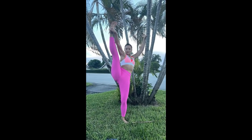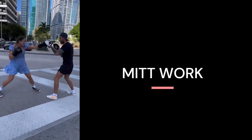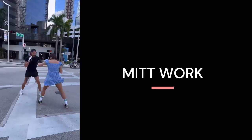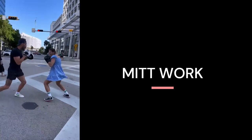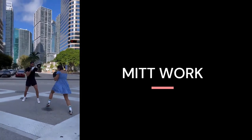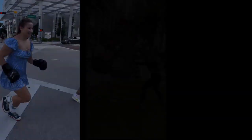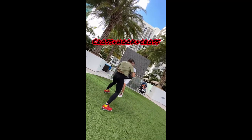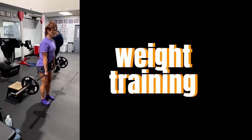She has been incorporating mitt work into her training regimen. Mitt work involves a trainer or partner holding punch mitts while the fighter throws punches at them. This type of training is beneficial for improving hand speed, accuracy, and power. By focusing on mitt work, Marian is able to hone her technique and improve her overall boxing skills, working on a variety of punches including jabs, crosses, hooks, and uppercuts, while also working on her footwork and defense.